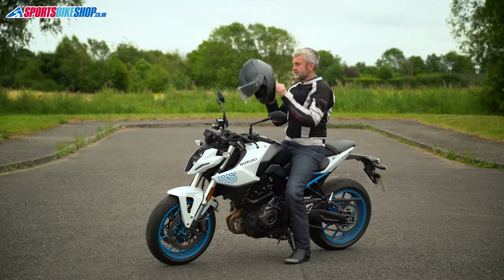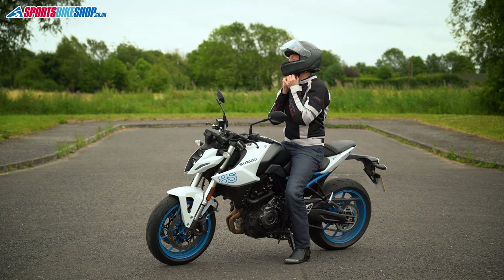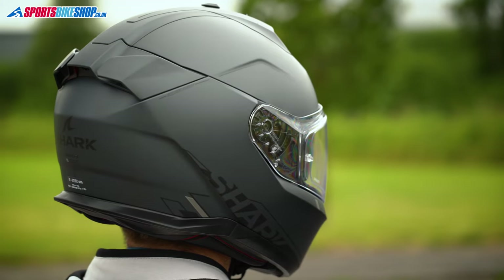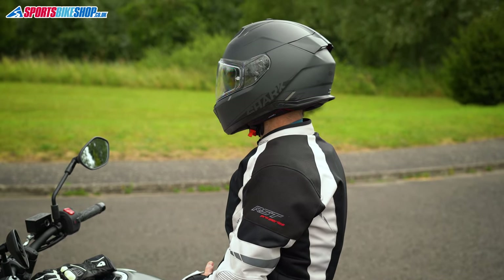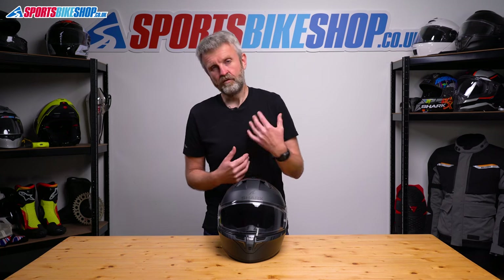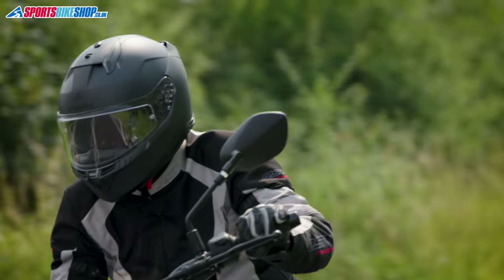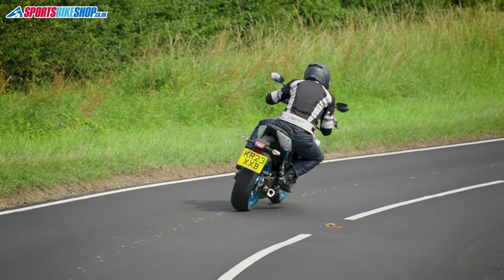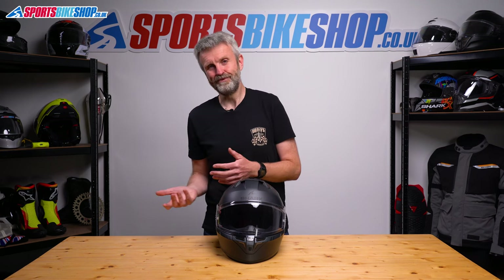This is part of what Shark call Best Fit — a new system where they've scanned loads of different riders' heads and developed a new helmet shape to suit the widest range of those heads. I've seen other reviewers of this helmet complain that the new fit was less comfortable for them than the old Shark fit was. Helmet fit is always subjective, so for every person who says the Best Fit system is now worse, there'll probably be someone who thinks it's now better. From my own point of view, this helmet felt just as comfortable as other Sharks I've worn over the years, but it's probably best to try it before you rule it in or out rather than assuming it'll fit the same as previous models.